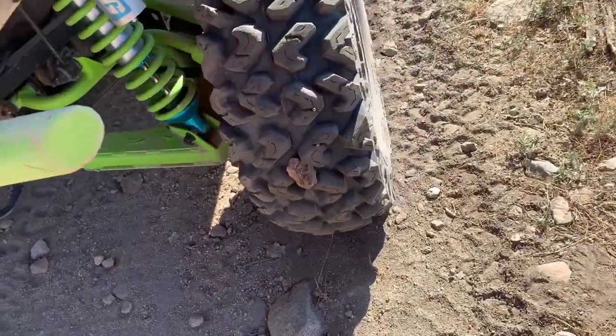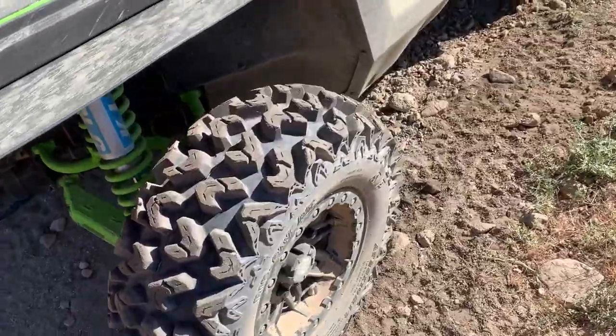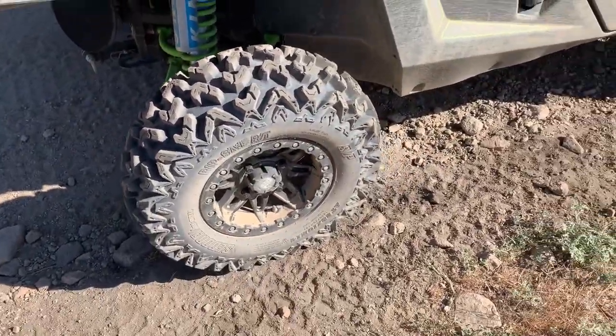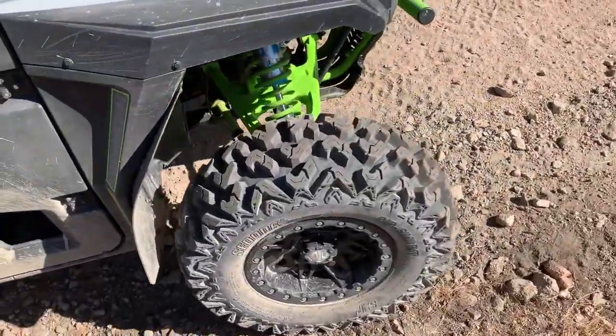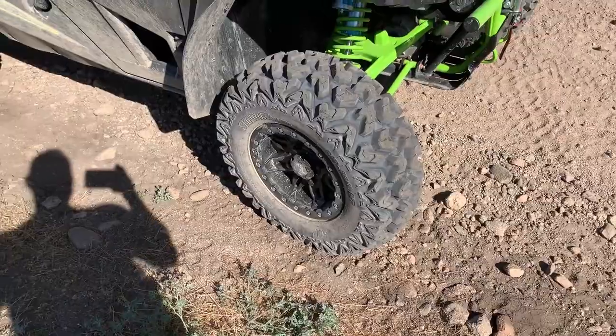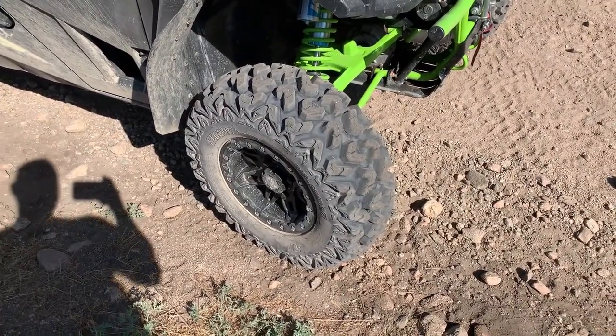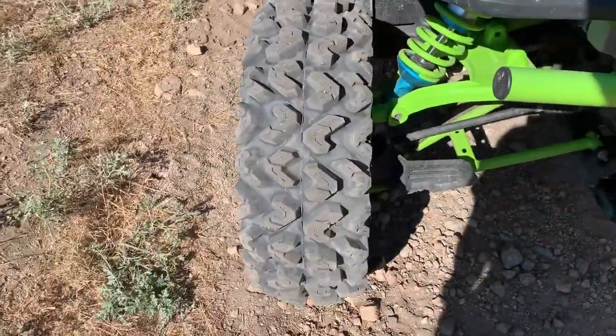They like to grip, they throw rocks, they grip really well. As I mentioned in the beginning, they do turn on a dime even on asphalt — wherever I point it, that tire goes. No more oversteering at all, completely eliminated.